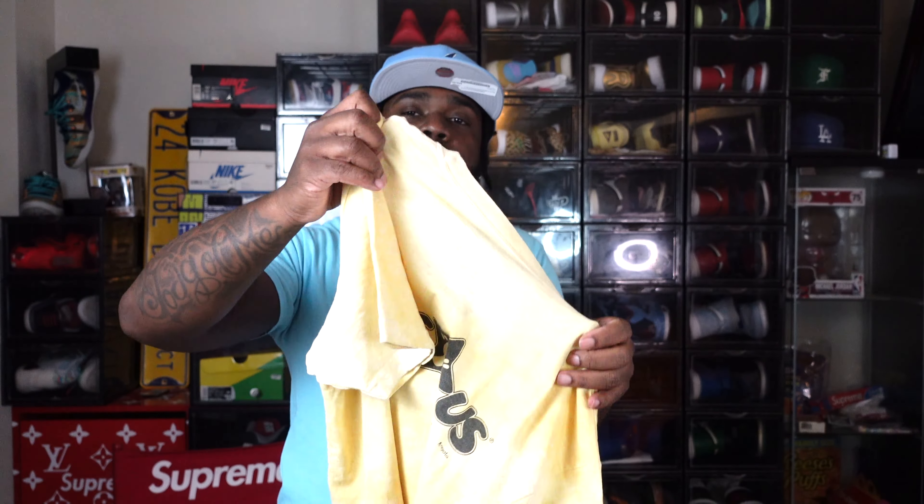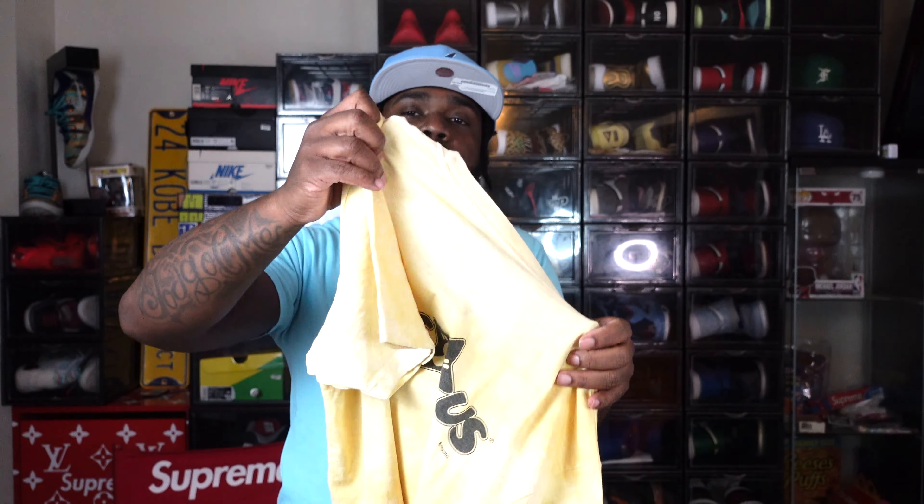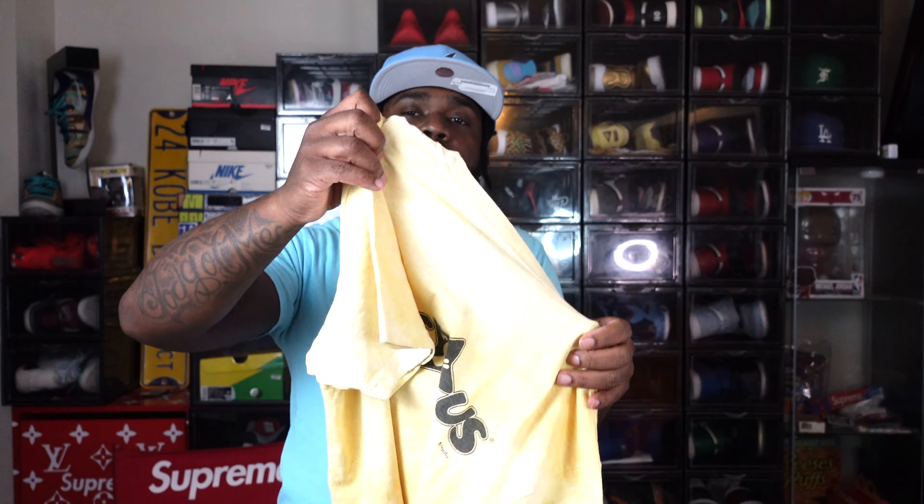I'll say it every time and I agree — the Yeezy Gap Perfect Hoodie is the best hoodie I've ever owned. The blue colorway matches the Lanny perfectly. You just need to get like a yellow hat or something, but this blue is a perfect match, and it really is the perfect hoodie.